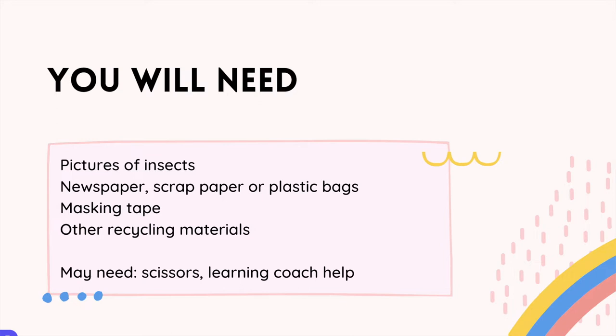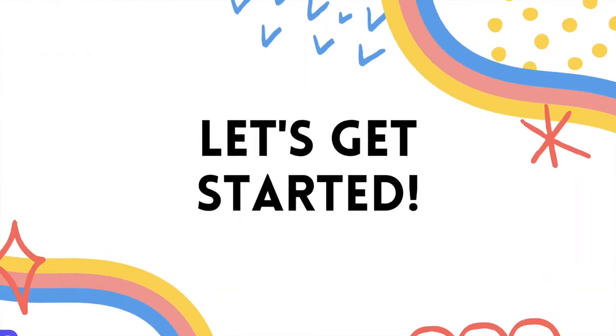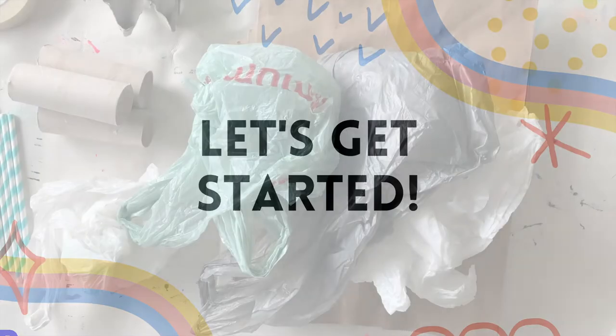You may also need scissors, and you may need some learning coach help — specifically for holding objects in place while you tape them. You're the boss of the building, like the engineer here, but your learning coach might need to help with just an extra pair of hands to hold things or to rip pieces of tape for you. All right, let's get started.